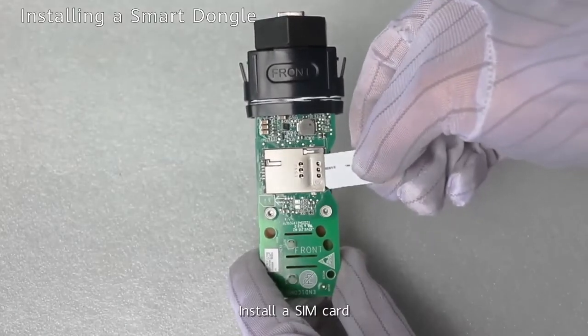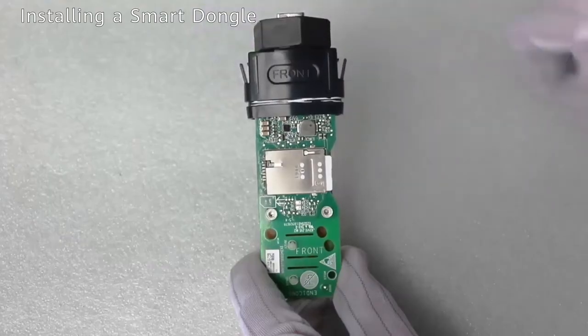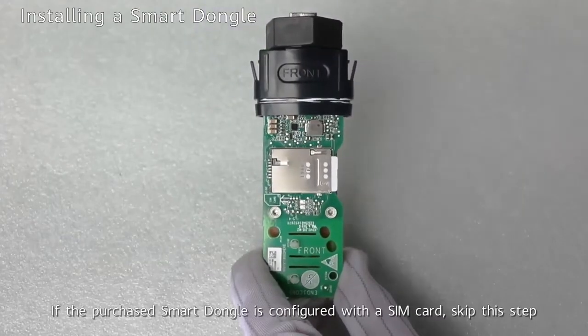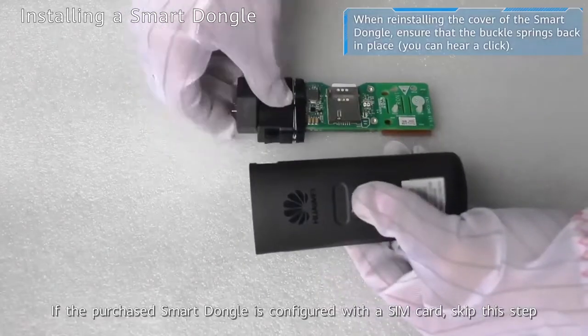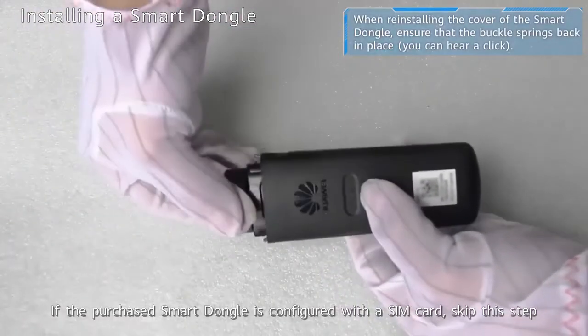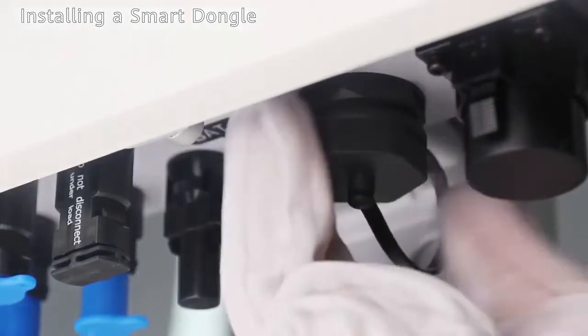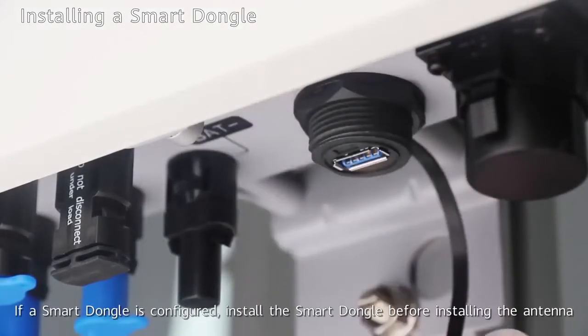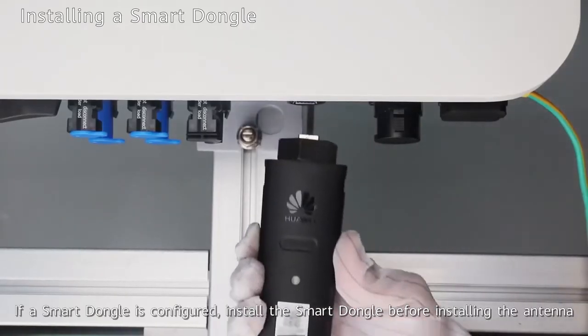Install a SIM card. If the purchased smart dongle is configured with a SIM card, skip this step. If a smart dongle is configured, install the smart dongle before installing the antenna.